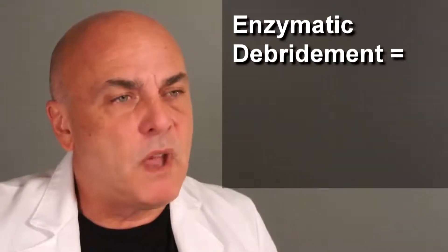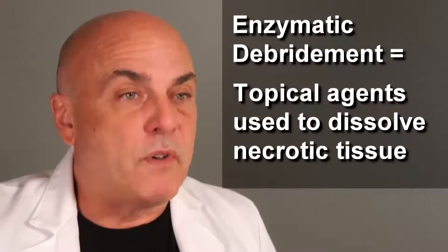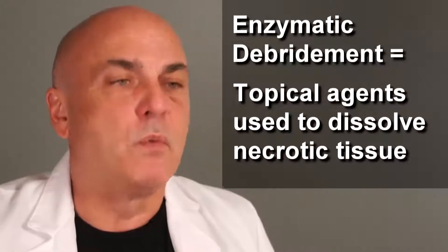And then if there's any tissue left behind that needs to be debrided, we can apply certain topical agents that will help dissolve it. And when I come back the next week, hopefully we're looking at less dead tissue and more healthy tissue, and then we can start trying to stimulate that wound to grow.